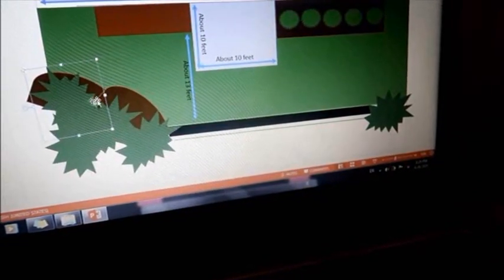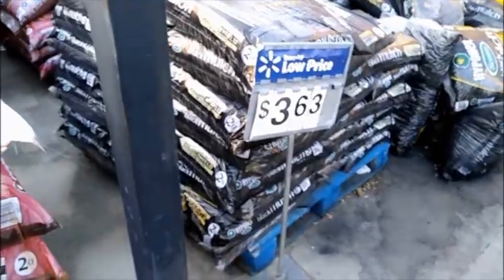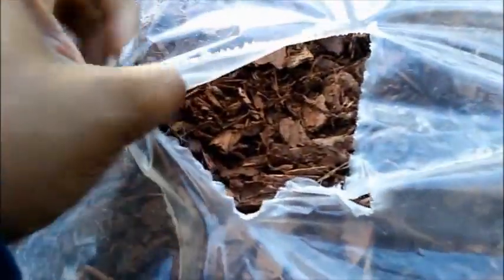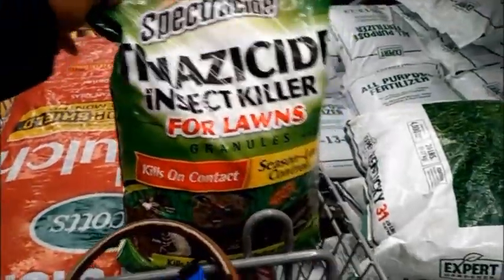The artificial turf is very expensive, but I bought five rolls and it came really quickly. I got my mulch from Walmart, and I already had string lights from my previous video — also from Walmart. I ended up getting red mulch because once it fades it would match the pine needles in the yard, giving a reddish-brownish tone.